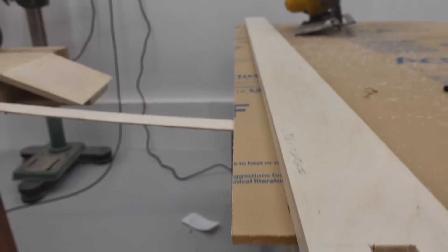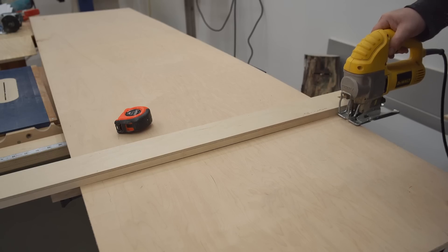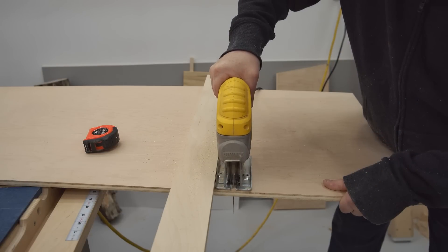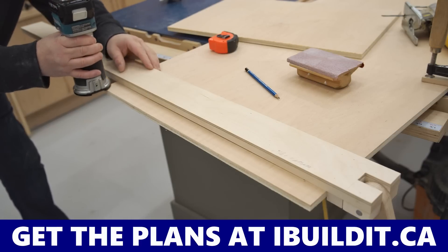In this video, I'm going to be making a straight edge guide that works with a variety of cutting tools. It's quick and easy to adjust and it locks securely without slipping. If you want to build one of these for yourself, plans are available and there's a link in the video description.